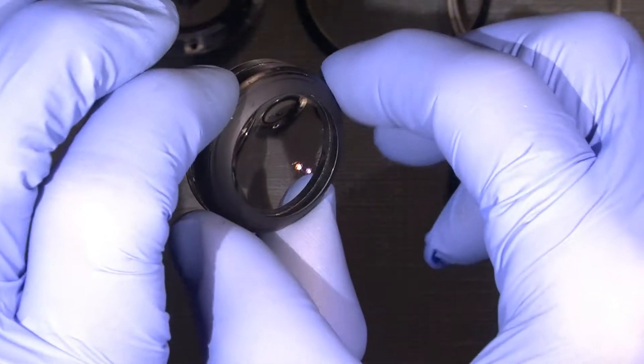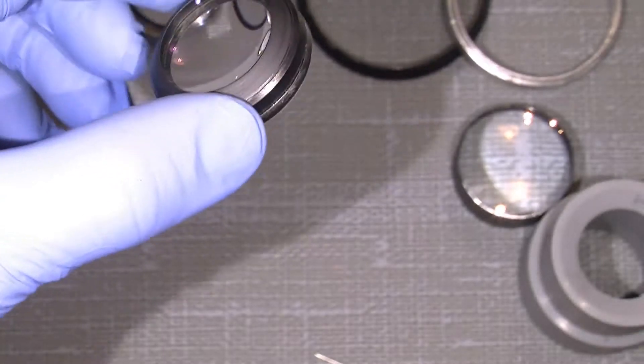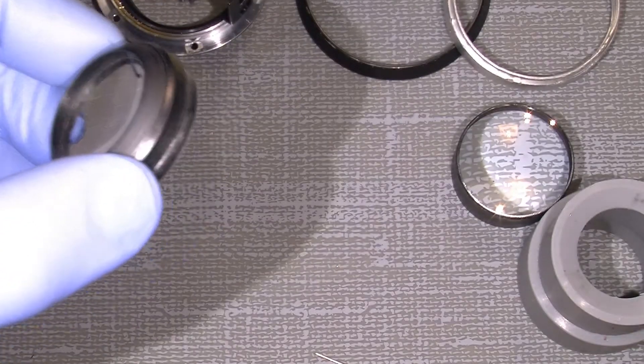I will just clean the inner part here first and put the lens on something that fits.